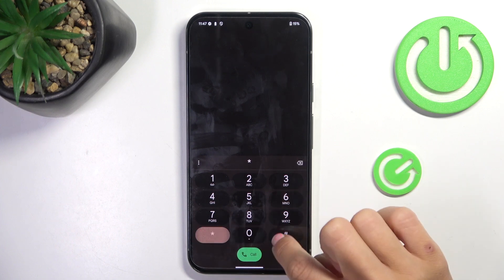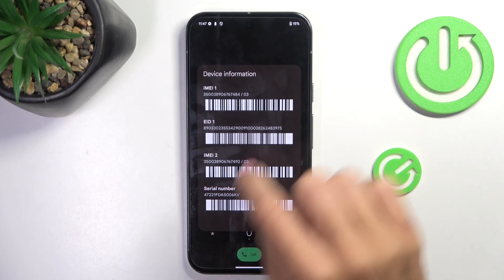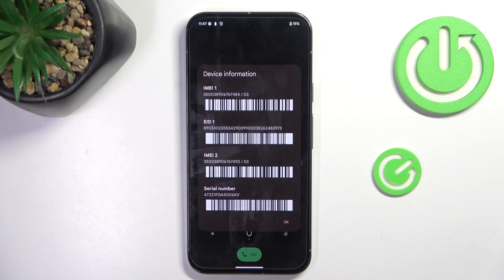The shortest one — it's *#06#. And here we've got device information, so here you can read the IMEI, serial number, whatever you need. Smoothly after entering this code, you've got all necessary information regarding your phone right in front of you.